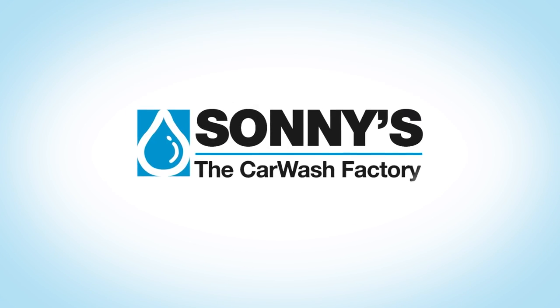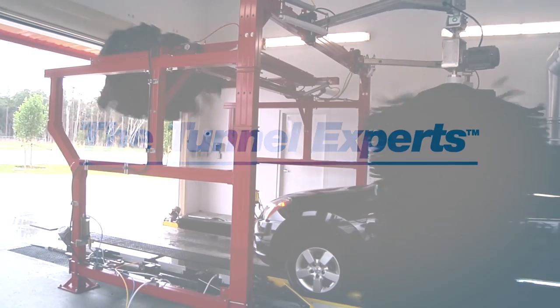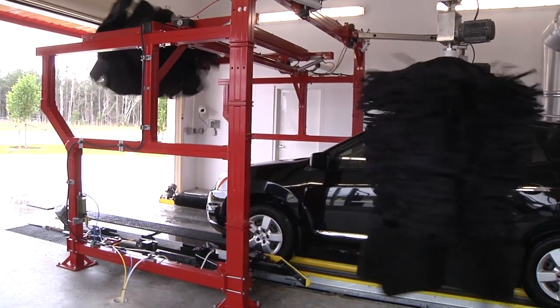Welcome to Sunny's, the car wash factory. You need to increase customer satisfaction and wash consistency while reducing labor.